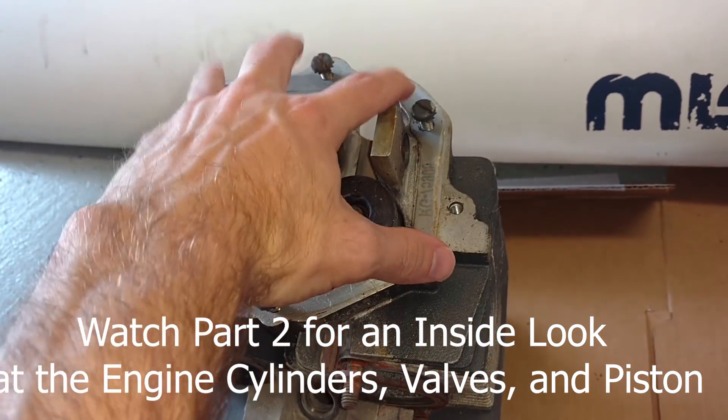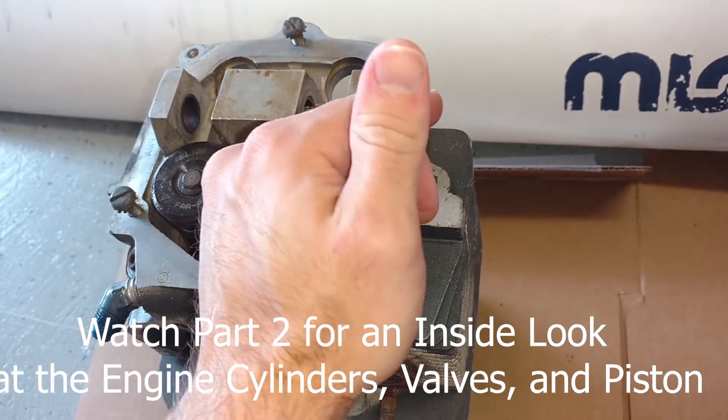That is the basic parts of our airplane engine system. Now we're going to go ahead and dive in a lot more in depth — what it actually looks like, what the cylinders look like, what the valves look like, and how the actual engine runs.